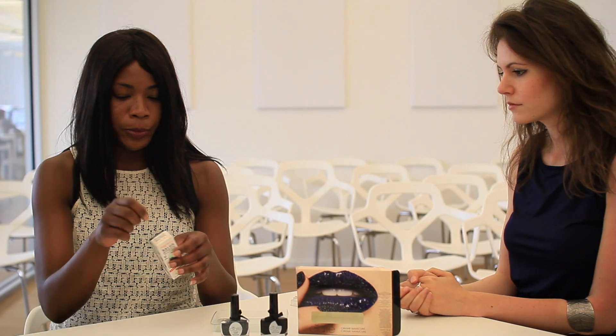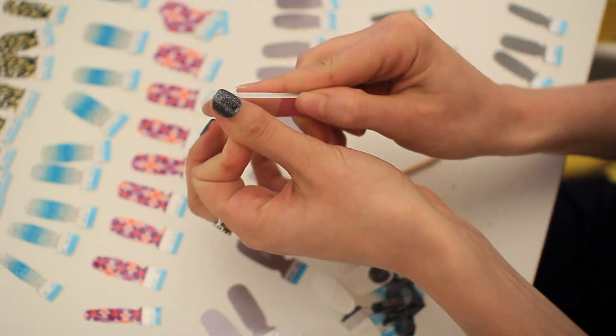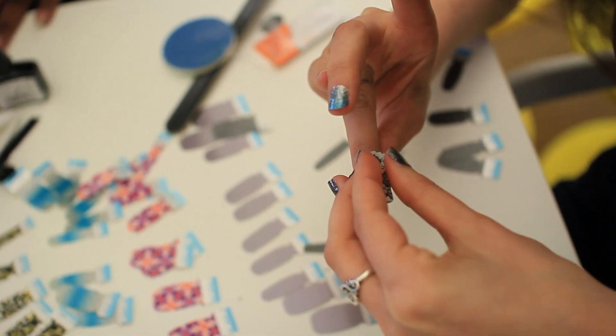So, stickers! These you just peel out the decals, stick them on, file them to your shape, and then you're done. These are pretty idiot-proof, though this is a little bit tedious, I have to say.